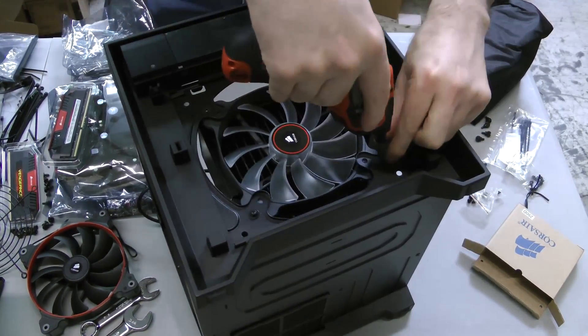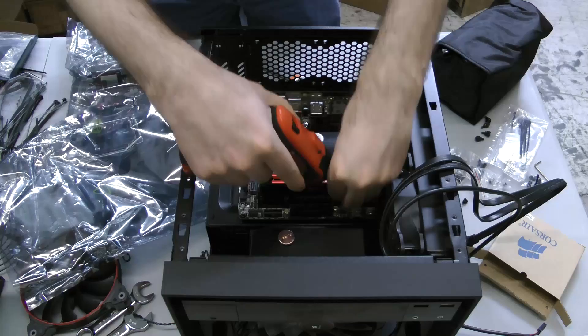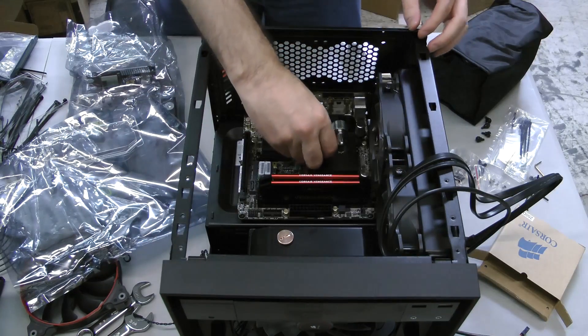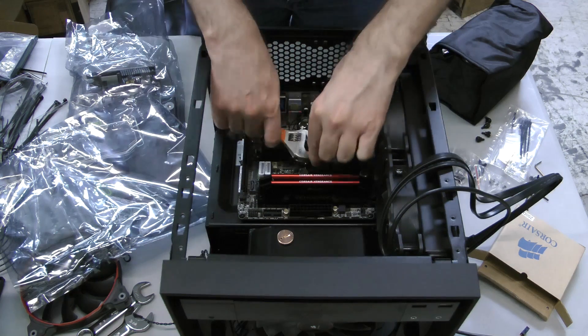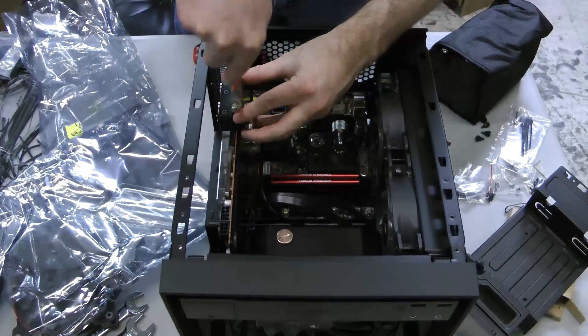Then remove the original two case screws and finish mounting the fan and radiator to the case. Mount the motherboard and install the needed fittings, tightening them with either an adjustable wrench or standard wrench. Then mount the video card and install the necessary fittings and caps.